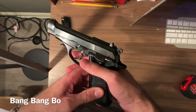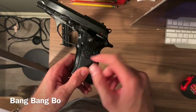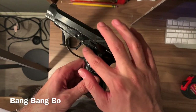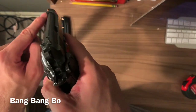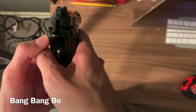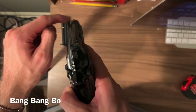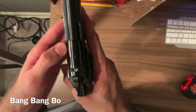I haven't shot this yet but I took it apart and cleaned it — the internals are perfect and the stamps match the exterior. I painted the front sight myself with orange nail polish because it's just a black sight which was kind of hard to see. I recommend painting it white or orange, but to each their own.